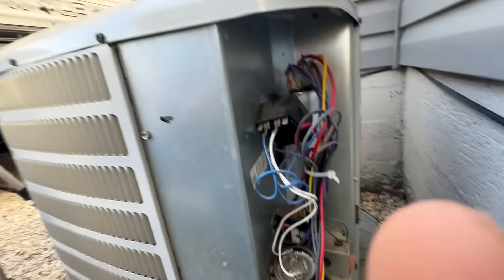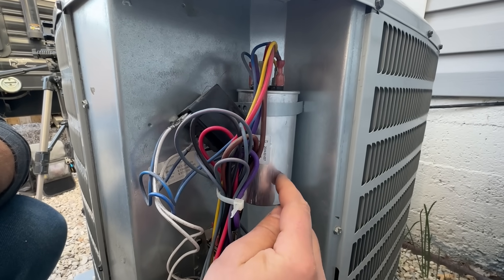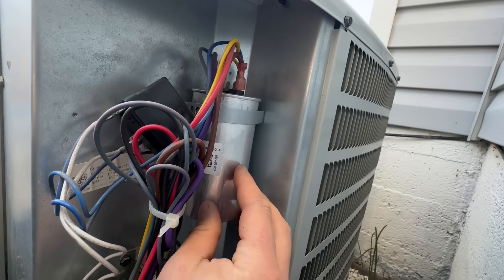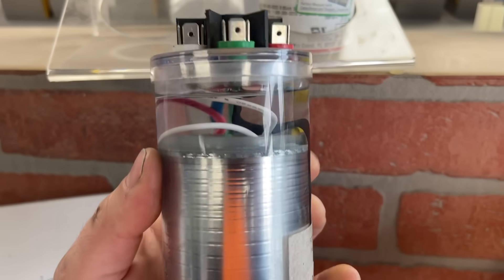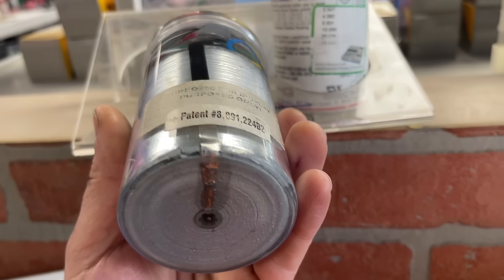We're going to take this front cover off. Right back here is the part that we are after — this is called the capacitor. The basic function of this capacitor is it acts like a little battery and it gives the fan and the compressor a little jump when they first start.